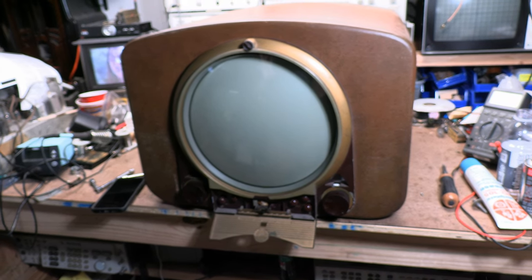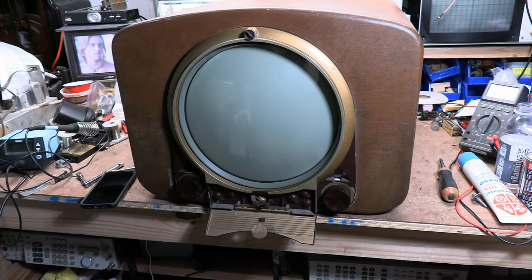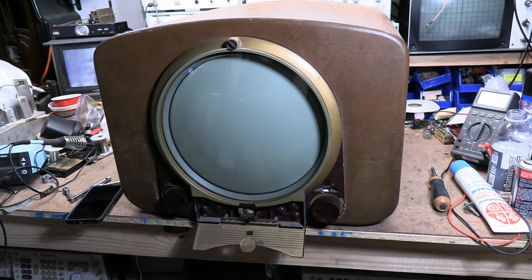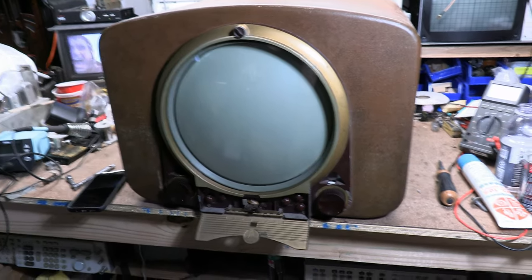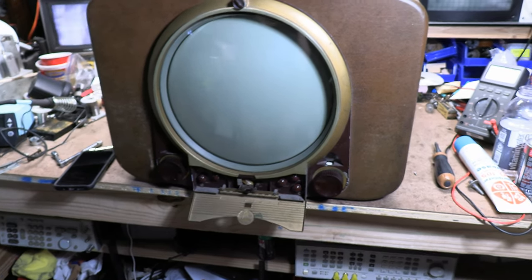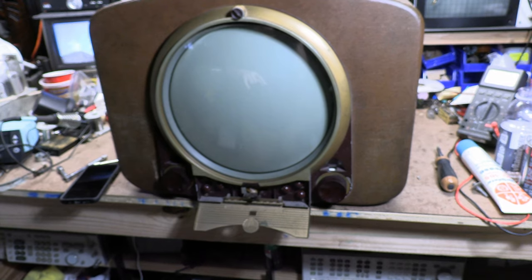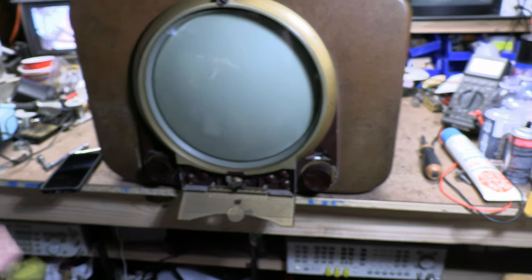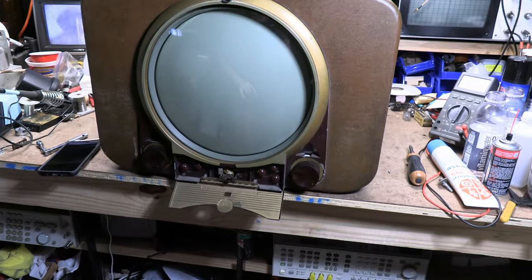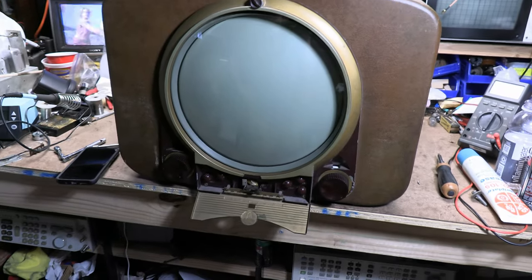Hey guys, welcome to the final installment of the Zenith Porthole Tabletop Project. I hope it's going to be a short video because all it should be left to do is final assembly and tweaking.